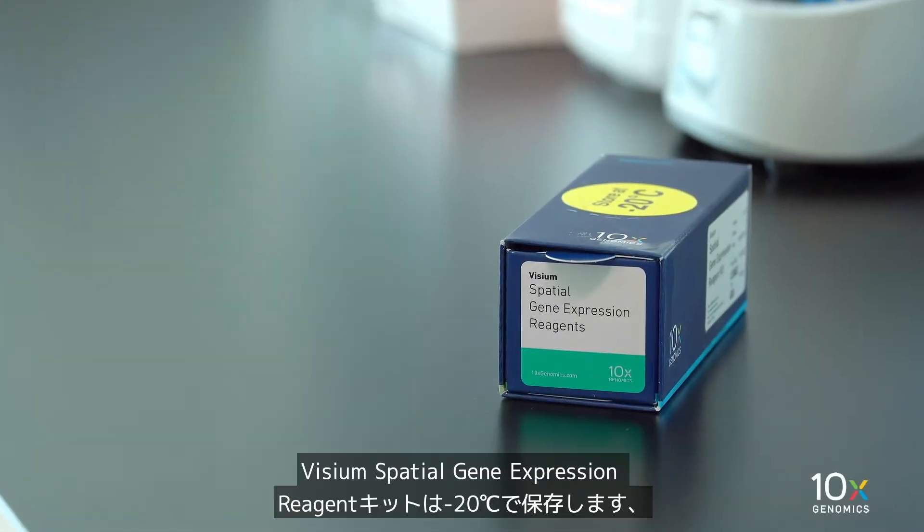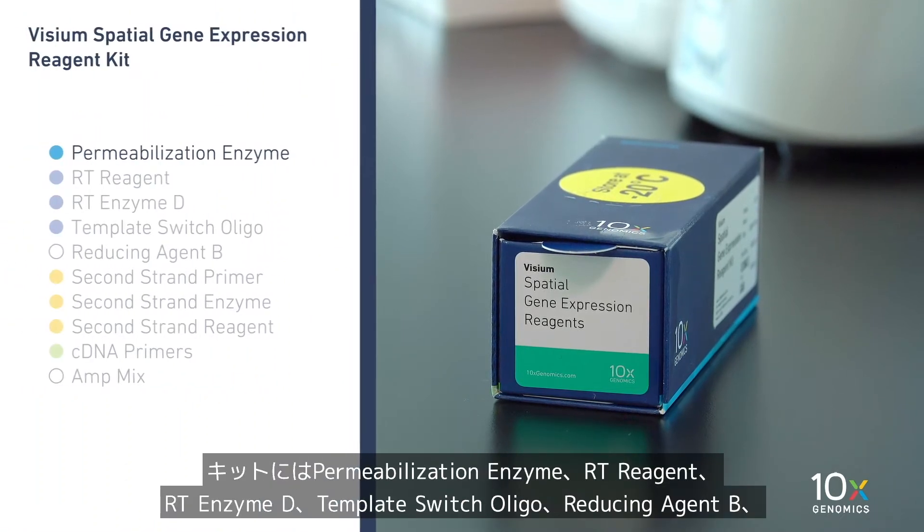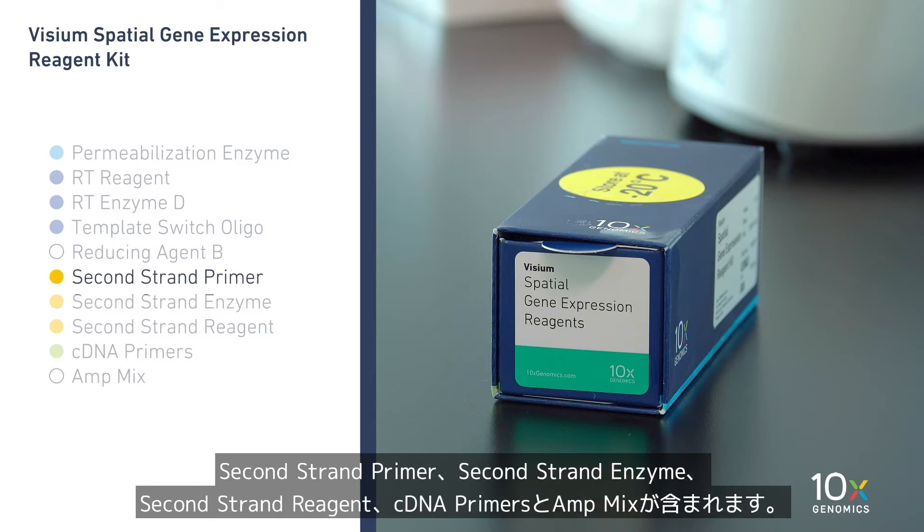The Visium Spatial Gene Expression Reagent Kit is stored at minus 20 degrees Celsius and contains Permeabilization Enzyme, RT Reagent, RT Enzyme D, Template Switch Oligo, Reducing Agent B, 2nd Strand Primer, 2nd Strand Enzyme, 2nd Strand Reagent, CDNA Primers, and AntMix.